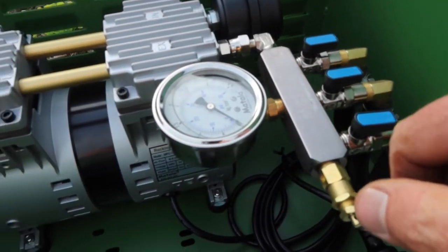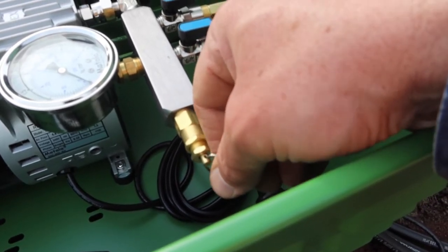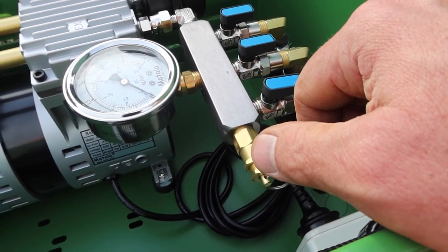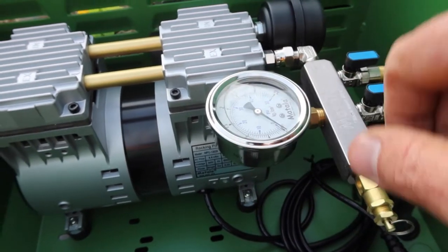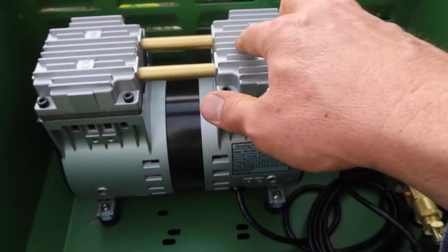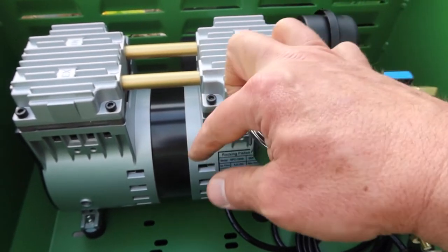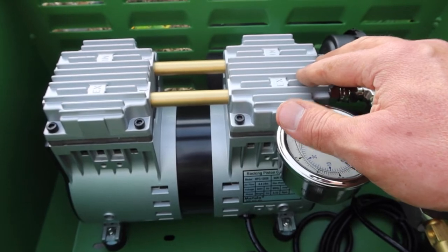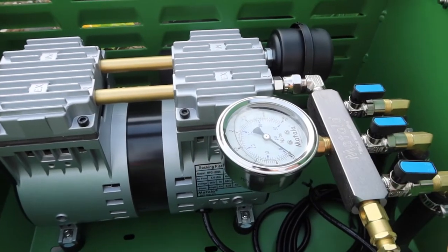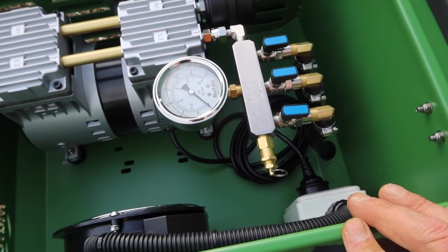If the discs get coated with buildup, the pressure gauge will rise. There's a pressure relief valve that will pop off and make a loud noise if the pressure gets too high, telling you there's a blockage. On the other hand, if the pump is running but there's no air coming out and the pressure gauge is at zero, that means the seals inside the pistons are gone. You'll need a rebuild kit — the pump still works but air escapes through the worn seals. You can replace the seals and piston cups yourself or send it back to have it done.